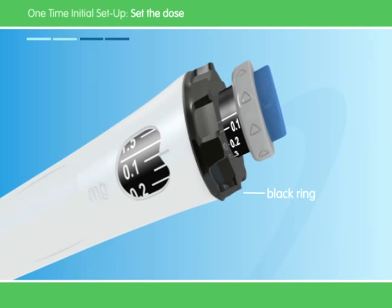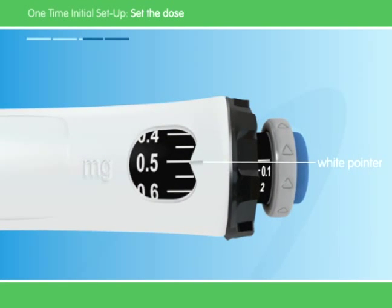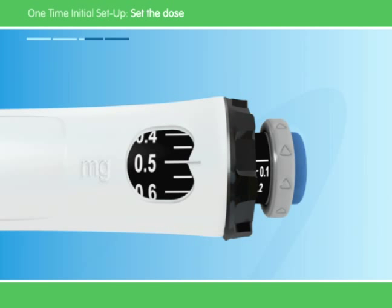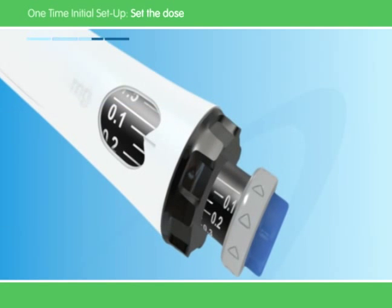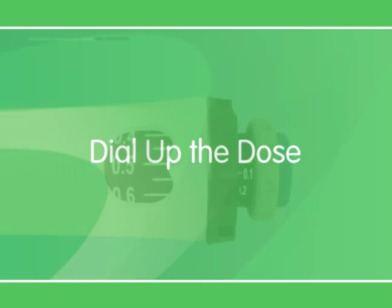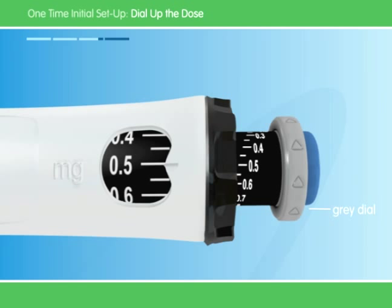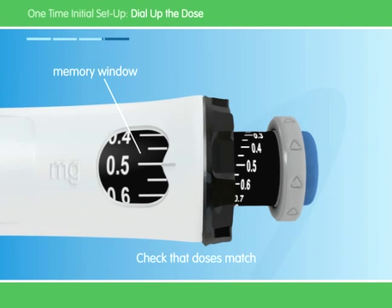Next, you must set the dose of the pen by turning the black ring. Take care not to turn the gray dial while you do this. Turn the black ring until the right dose lines up with the white pointer. Your doctor will tell you what your dose is. If you turn the ring past the white pointer, just turn the black ring back to the correct dose. Always check that you have the right dose — it's very important that you don't change the dose unless your doctor tells you to. Sometimes the black ring doesn't turn; just push the injection button again until it stops clicking, then try to turn the black ring again. Now that you've set the dose, turn the gray dial in the direction of the arrows until the clicking stops. Your dose on the black rod should line up with the white pointer. Make sure the number in the black rod is the same as the number in the memory window.